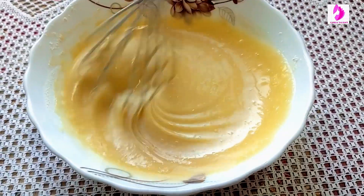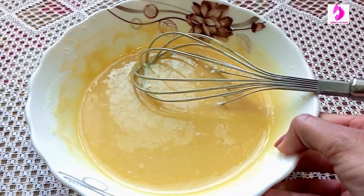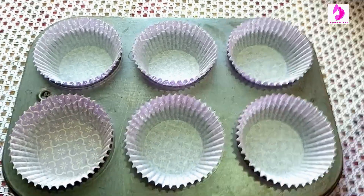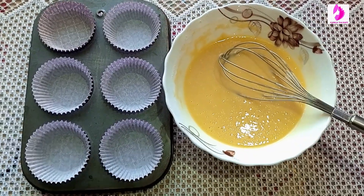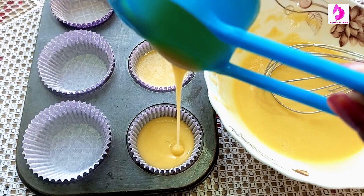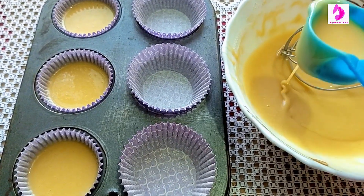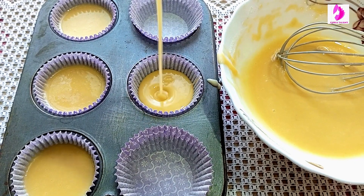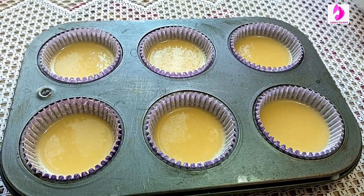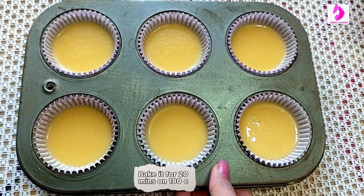Add 1 tbsp of flour. I have added one fourth cup, and now our cupcakes are ready for baking at 180 degrees Celsius. You can bake it at 180 degrees Celsius for 20 to 50 minutes.